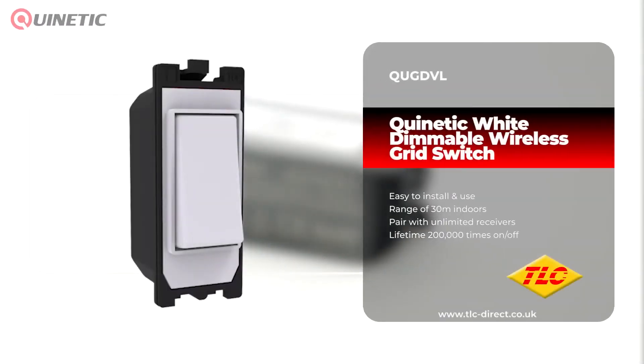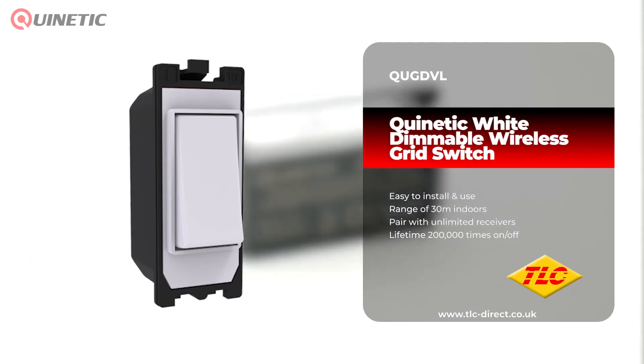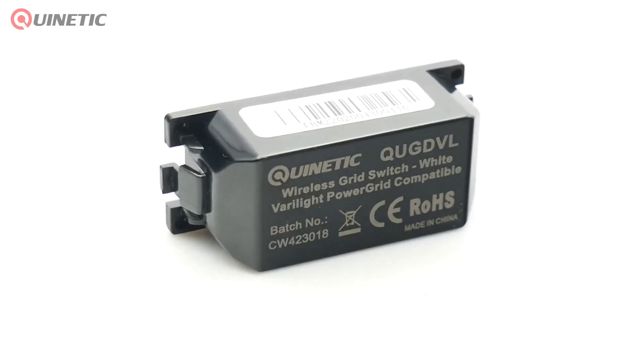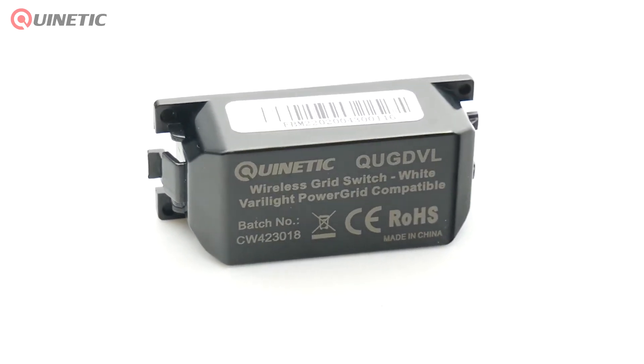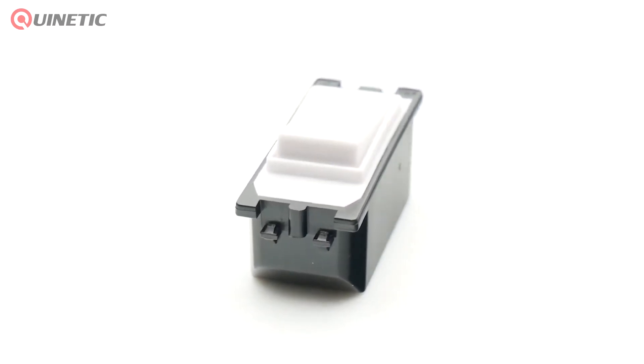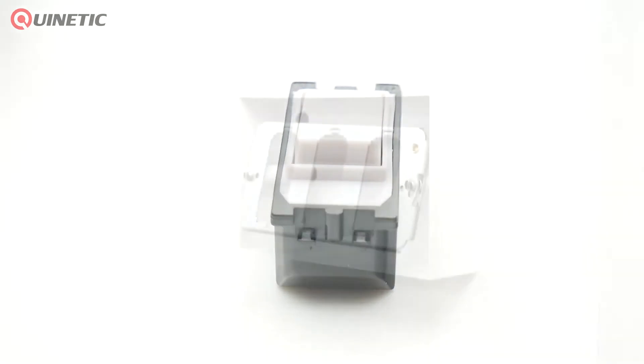Our Quintetic range of products can help eliminate the need for complex cable runs and make installation not only easier, but cheaper too. In today's video, we're going to be taking a look at the QUG DVL White Quintetic Wireless Grid Switch, which is compatible with the Vari-Lite Power Grid system and can be easily installed into Vari-Lite Power Grid plates.